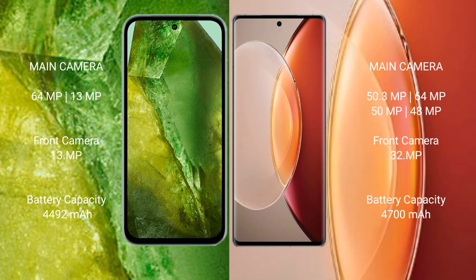Google Pixel 8a features a dual camera setup with 64MP plus 13MP, and a front camera of 13MP. Vivo X90 Pro Plus features a camera setup with 50MP plus 64MP plus 50MP plus 48MP, and a front camera of 32MP.